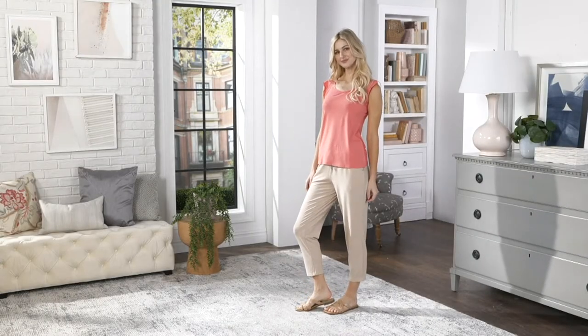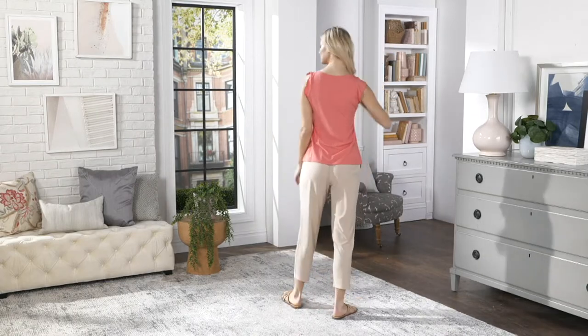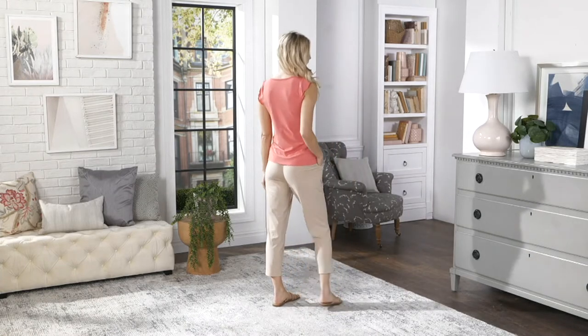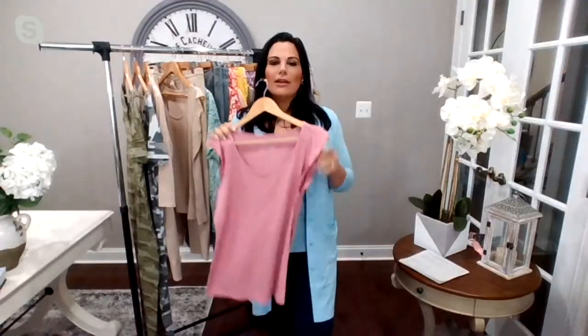397-112, $33 or three easy pays of $11, which is fantastic for this fabric. If you've never tried it, it's such a gorgeous fabrication. And this is one of those things where we'll take you through colors in a second, but I just feel like you can't have enough tank tops.